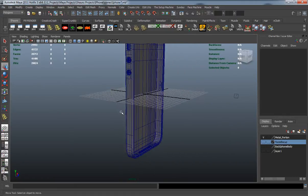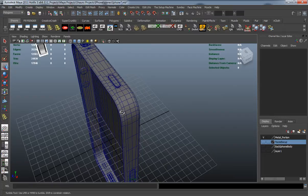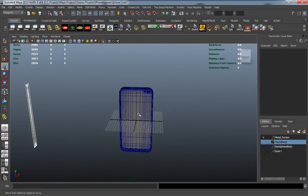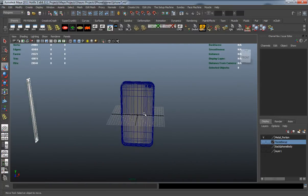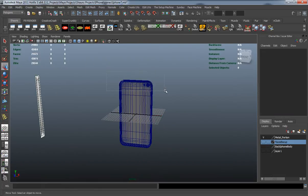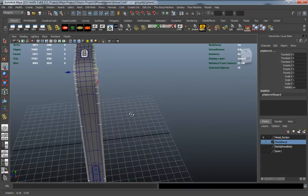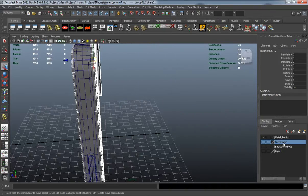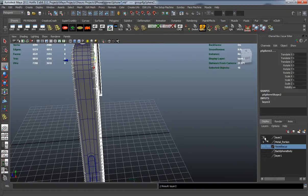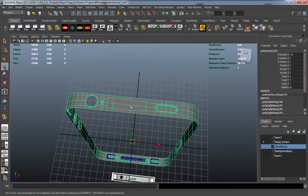Now let's come up here and separate our metal portion — we have a bunch of different pieces. Let's add everything except the metal portion to its own layer, and then we can simply bring it back when we need to.